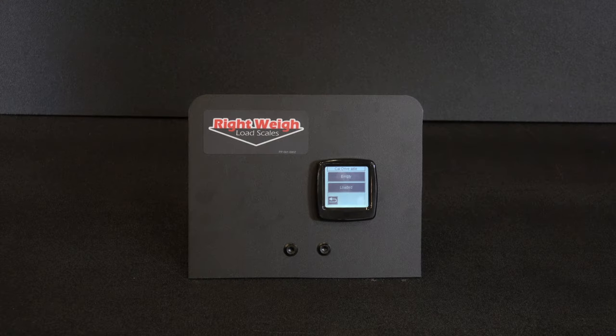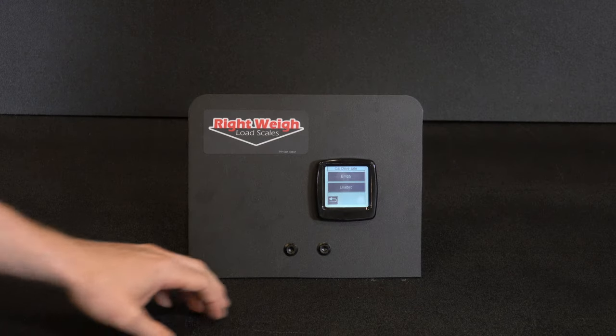We're going to start with the empty weight. Get a certified scale ticket for the drive axle group for your empty weight. Do not use known weights or tare weights for this — the truck must be empty. The certified weight must be taken at the time of calibration. Park on level ground, chalk the wheels, and turn off the parking brake. When you are ready to calibrate the empty weight, press the empty button.